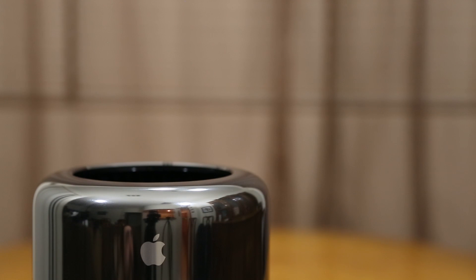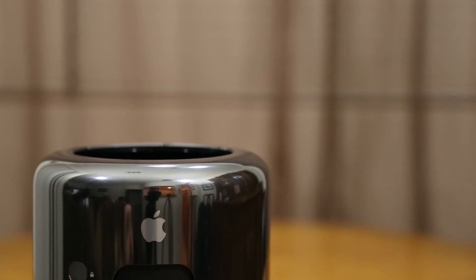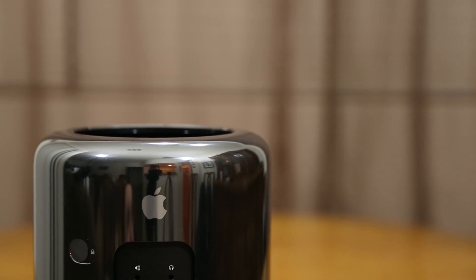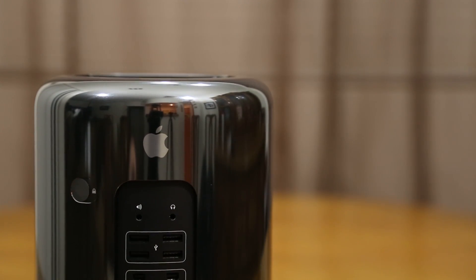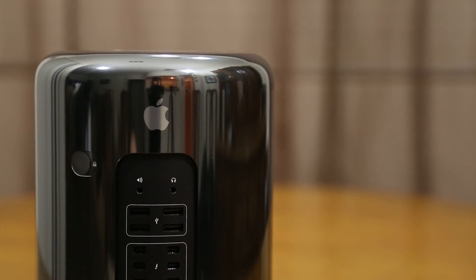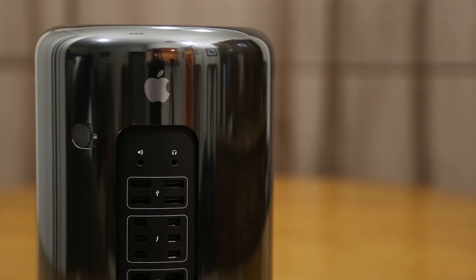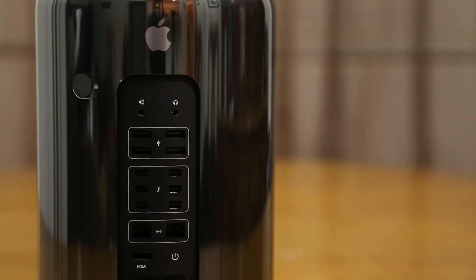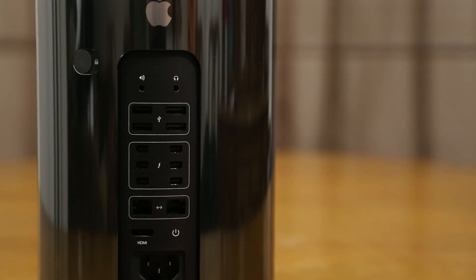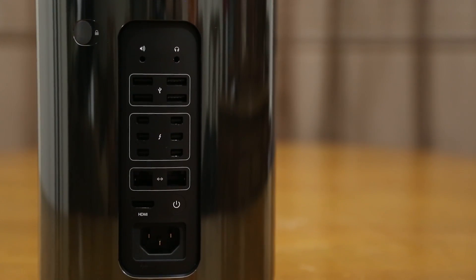All jokes aside, we are going to take a look at this brand new powerful machine. Starting at the top here on the left side we do have our lock switch that will allow us to unlock the casing and remove it, followed by our audio input and headphone jack, then four USB 3.0 ports, six Thunderbolt 2 ports, dual gigabit ethernet ports, our power button, HDMI output, and our AC power connector.